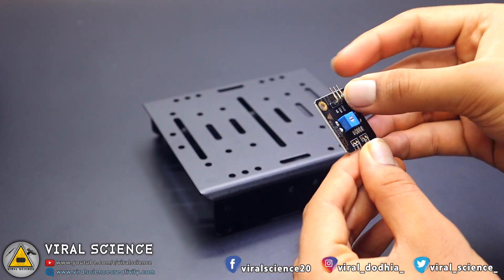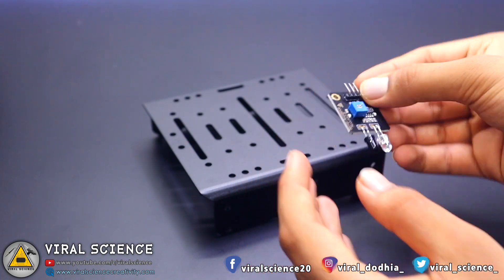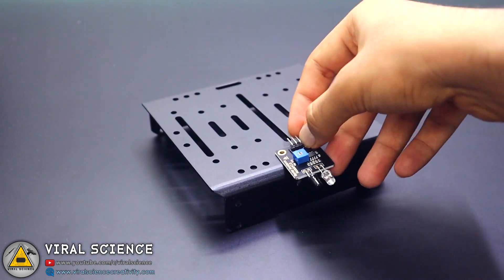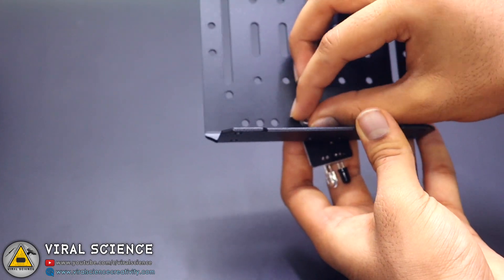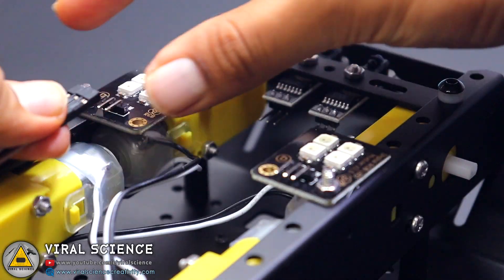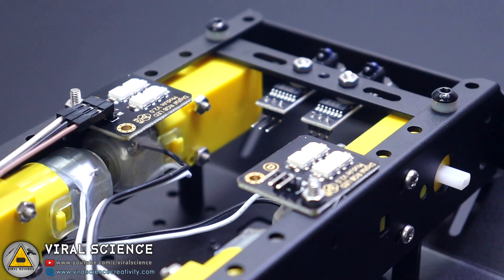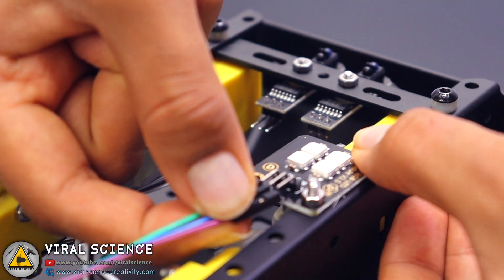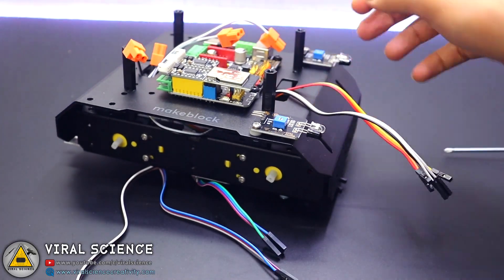On the top body we will be connecting the IR module in the center for obstacle detection. Now we'll be using jumper wires to connect all the modules and sensors to the microcontroller. You can refer to the quick start guide for the connections with the microcontroller.